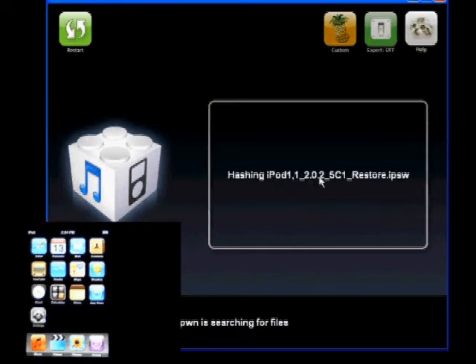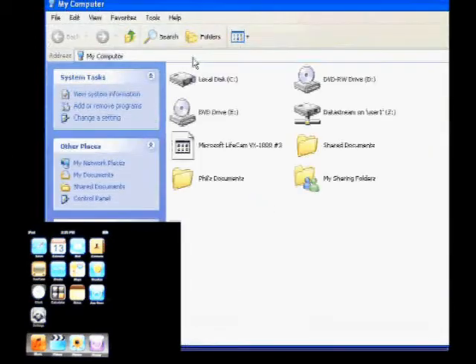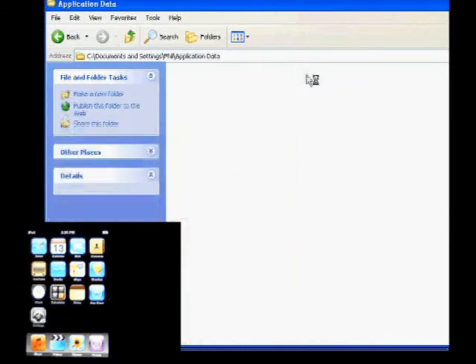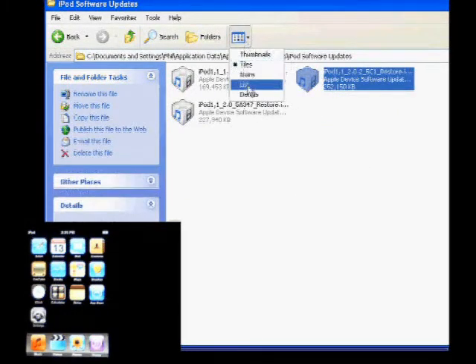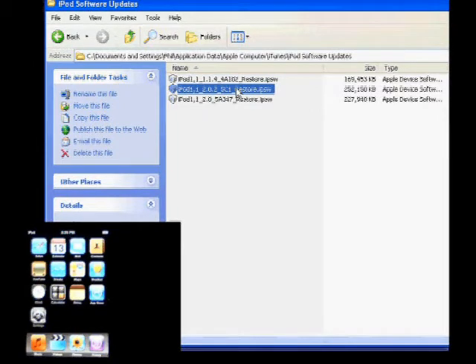The filename should be: iPod1,1_2.0.2_5C1_Restore. Drop it in your iTunes firmware folder. To find that folder, go to My Computer, Local Disk C, Documents and Settings, Your Name, Application Data, Apple Computer, iTunes, iPod Software Updates. You'll see the most recent firmware file there. WinPwn grabs it and converts it to a custom IPSW, which will be dropped into your My Documents folder.